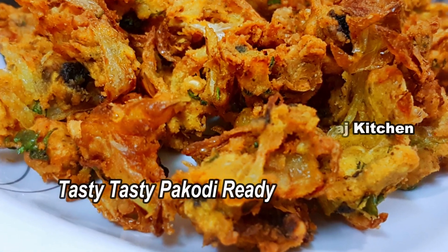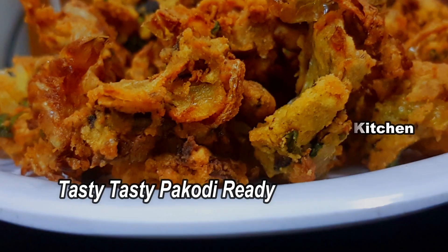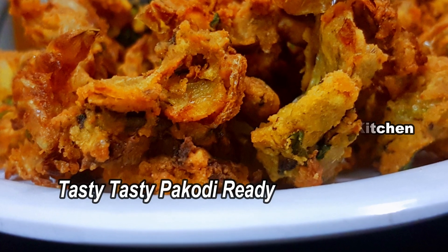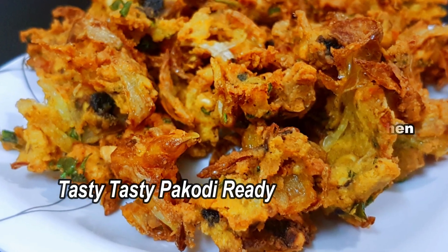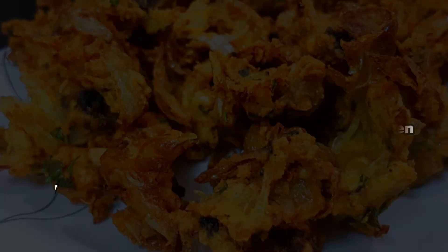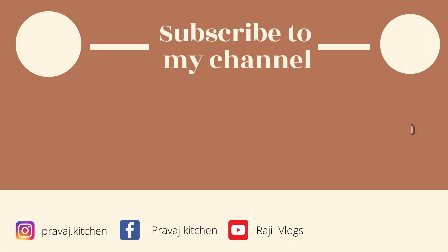Please rate and review this mushroom recipe and try it at home. If you enjoy tasty and yummy recipes, subscribe to this channel and share the video with your friends and relatives.